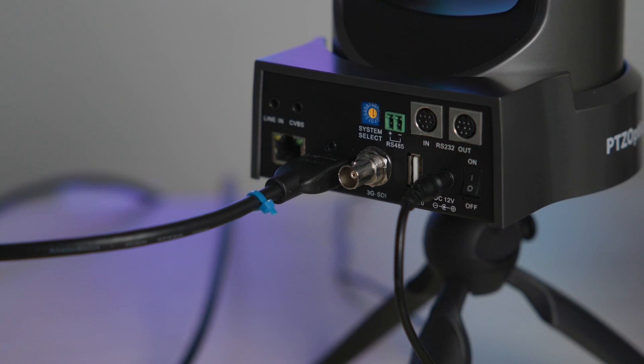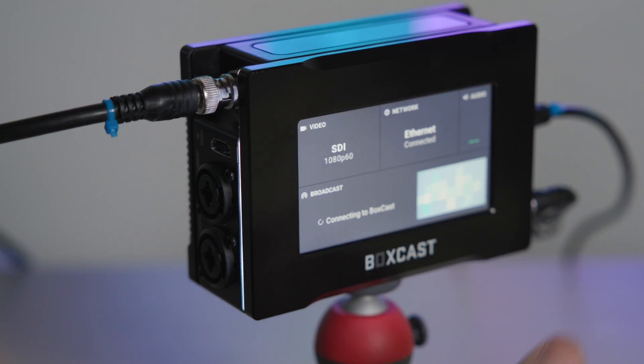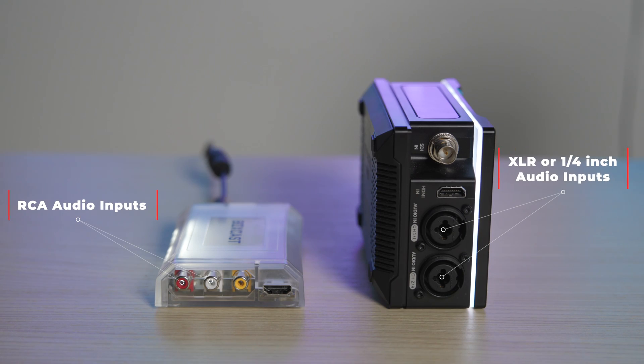First, we're going to show you how to connect it to your Boxcaster. Start by simply plugging in the HDMI cable from the camera to the box, and if you have a Boxcaster Pro, you can use HDMI or SDI to plug into. One thing to keep in mind with this camera is it doesn't have a microphone on it, so you'll either need to plug in audio via the line in on the back,